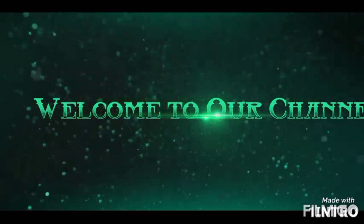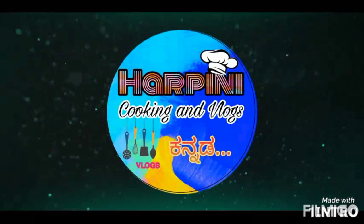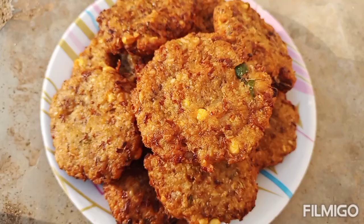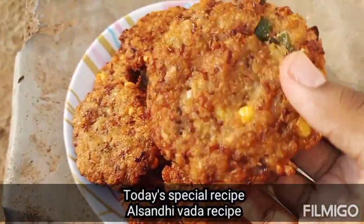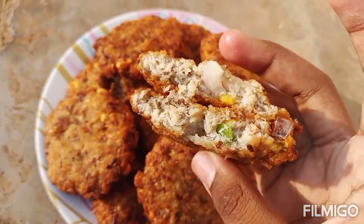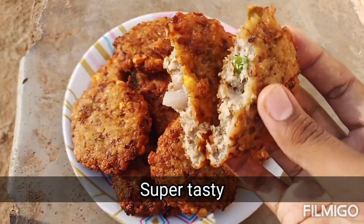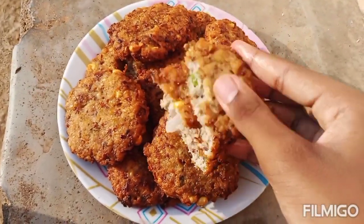Hi friends, welcome to our channel. This channel is super special. It's very tasty. You can try the recipe, friends. Simple way. It's easy.